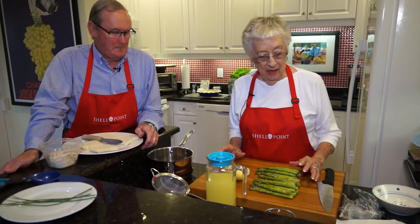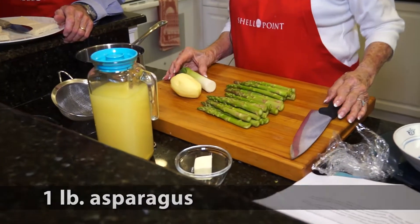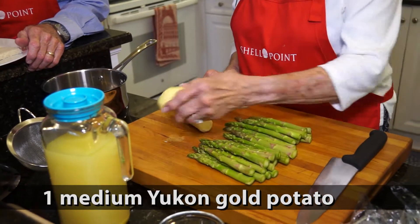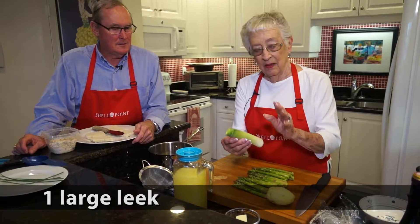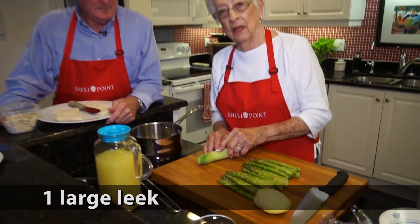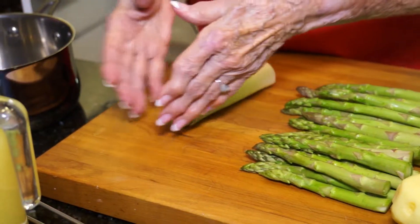The recipe wants a pound of asparagus. I went to Fresh Market and it also calls for one Yukon Gold potato. We need a leek, and I haven't cleaned it yet because I want you to see that leeks have a lot of dirt in them. We're only going to use this much of the leek — the leek has leaves that go way out here.